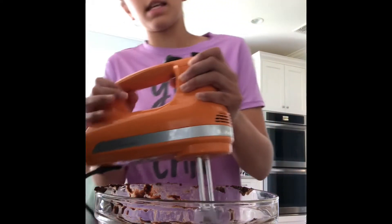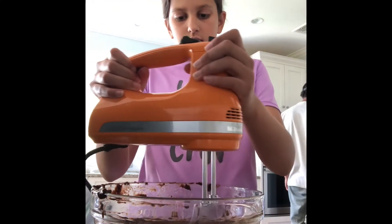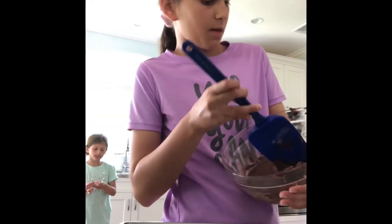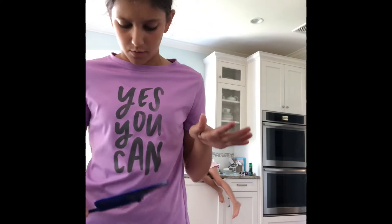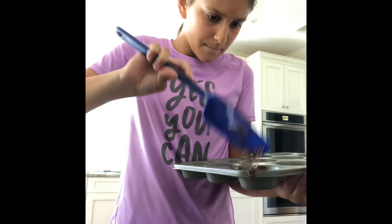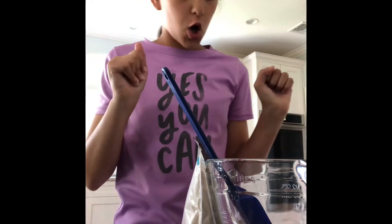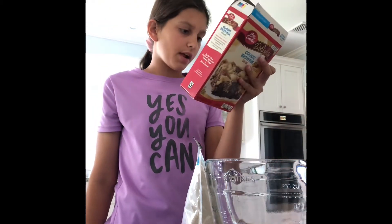I'm gonna keep mixing it until it's mixed. I'm not really a baker. I use little cupcake things — maybe I can make cupcake brownies. Okay, cookie brownies. This is what we need for the cookie stuff — soften the butter.